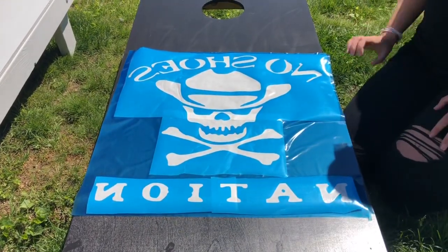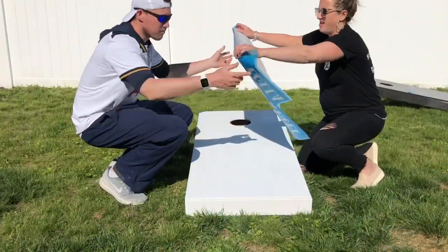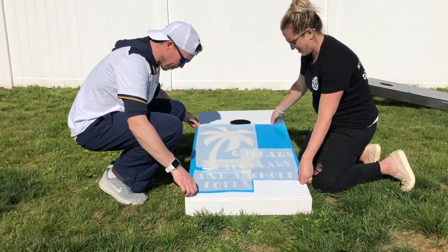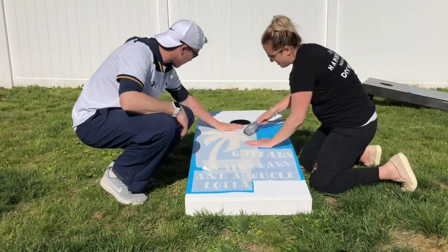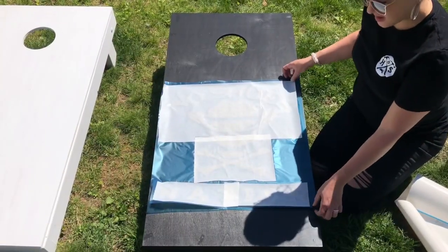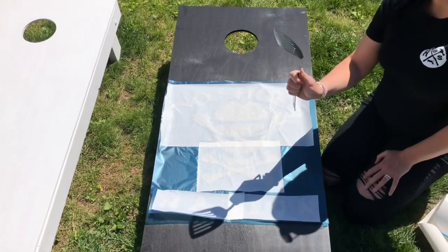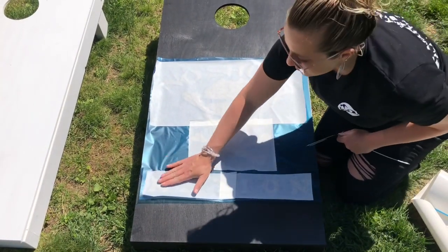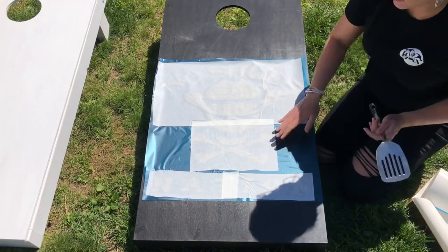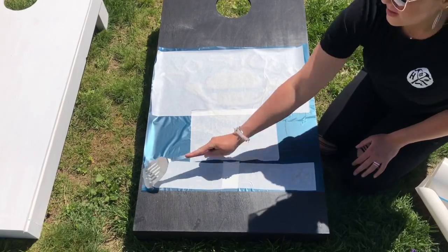So now this is your sticky stencil. We're going to flip this over and place it onto our board. I held on this side and my husband held on that side and we just placed it down where we wanted it. Now we can use our hand or a spatula from the kitchen and we're just going to really press down on our stencil. It's okay if you get some crease marks — you can use a spatula to really push it down.